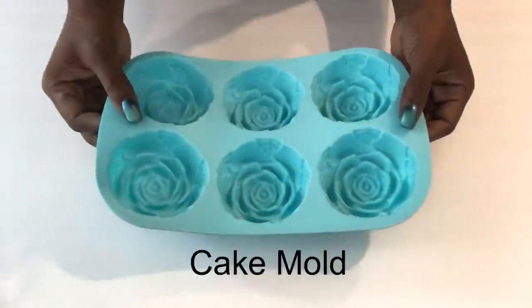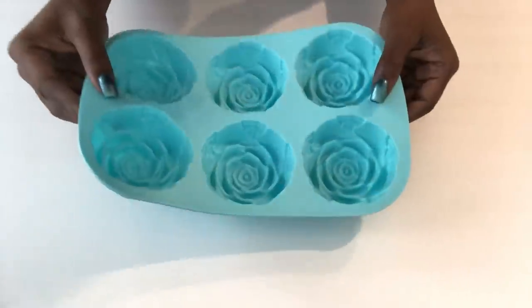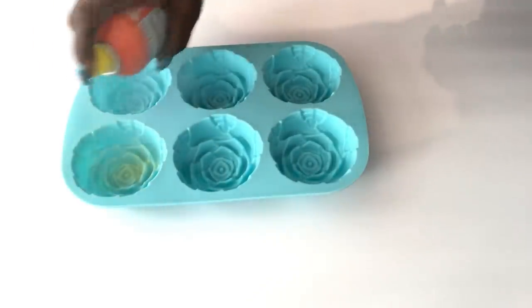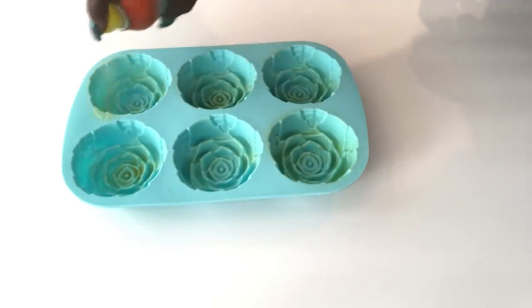For the rose shapes that I need for my design, I'll be using cake molds. I got this from Michael's craft store, but I will search online for something similar and leave a link in the description box below. This is a cooking spray that I got from the Dollar Tree and that's what I'm applying to each of the molds before I pour in the cement mixture.